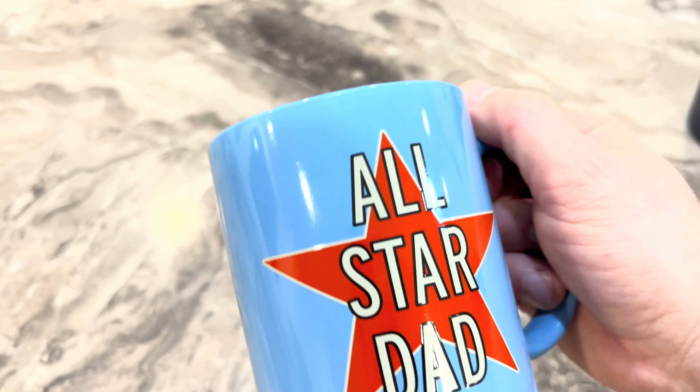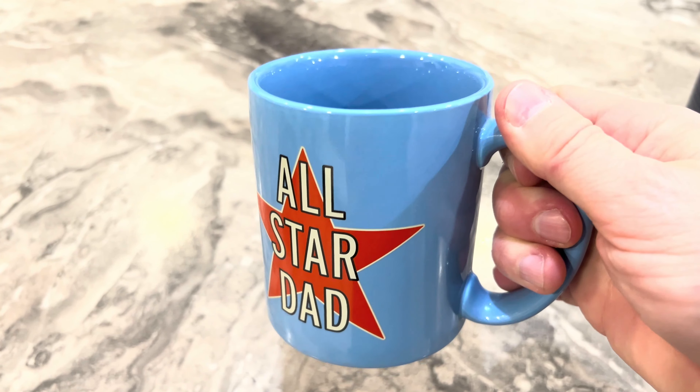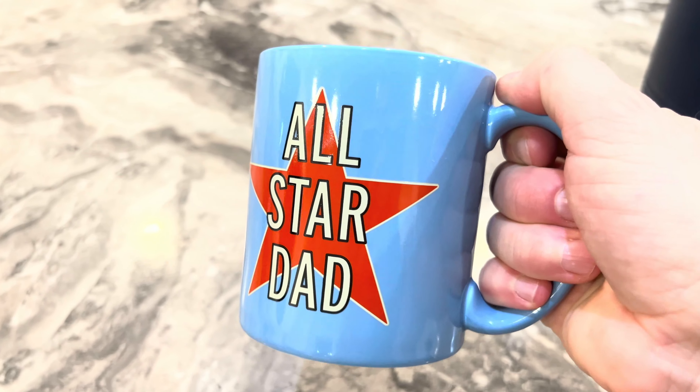This is the All-Star Dad Father's Day cup - very special. I rarely use this one; I try to keep it in good condition so it won't fade. I love that cup.